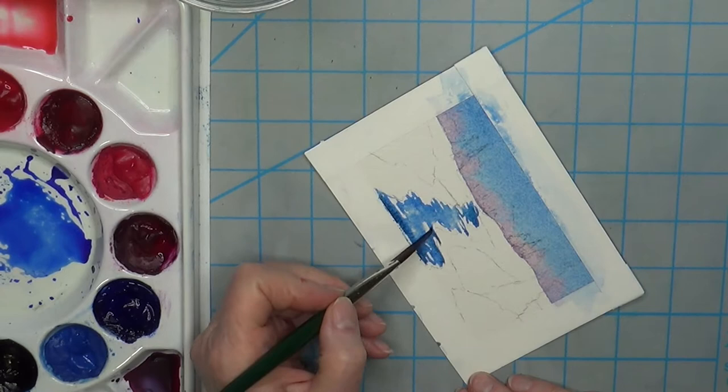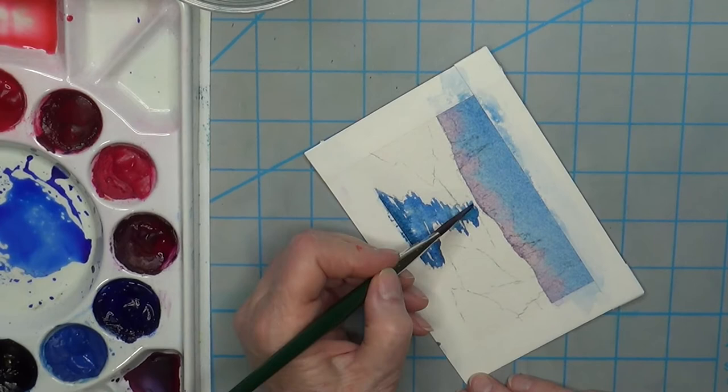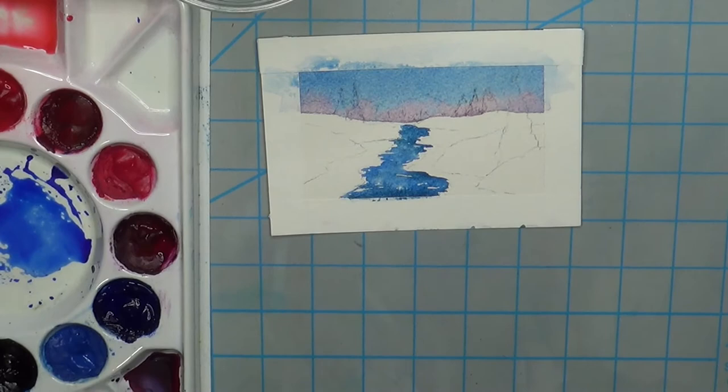Let's put a little bit more of the dark in, especially underneath the snow banks, and maybe if we have a few little white sparkles — maybe there's a little bit of ice flowing or something. We don't know these things. So that's a good beginning. We're just going to let that dry.